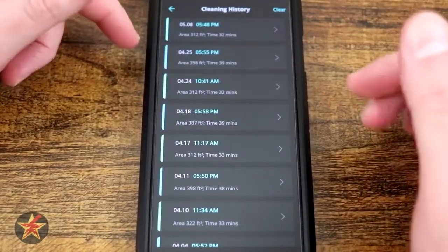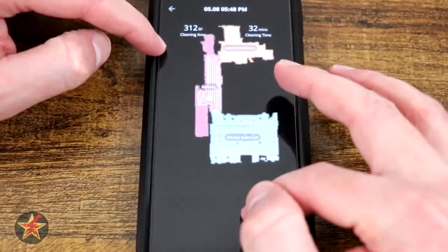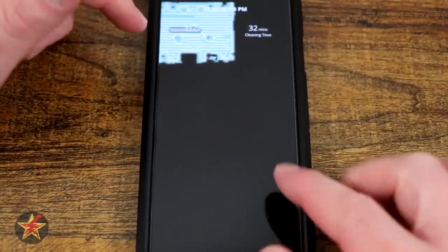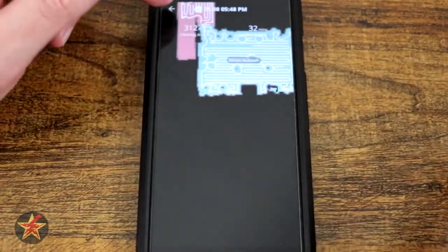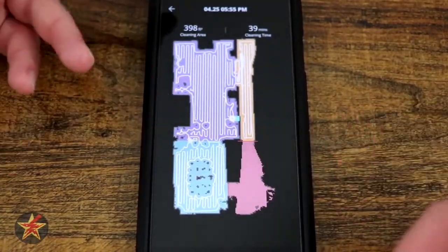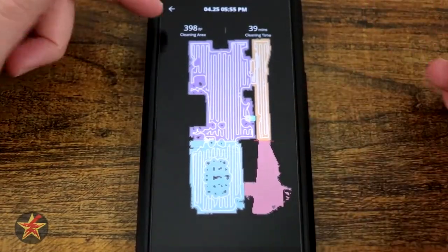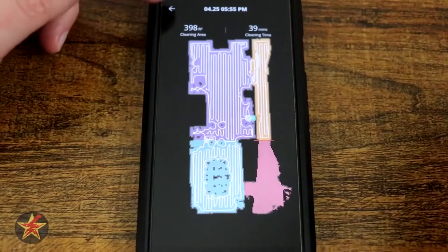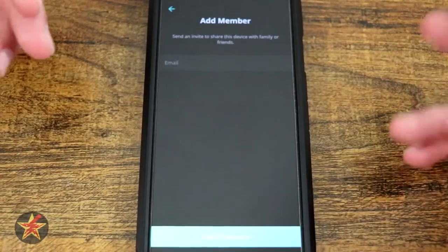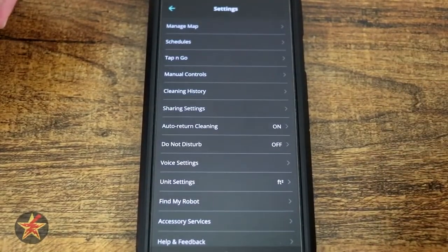Here you've got your Cleaning History. It keeps track of all the times you've run it, and if we bring one up, it shows you a map with the room names and those white lines indicating where it was actively cleaning. This is the living area. You'll notice it's not the orientation that I prefer, but it's in there. It shows you the square footage as well as the cleaning duration. Share Setting: you can share your robot, but whoever you share it with will have to have their own Eufy Home account.